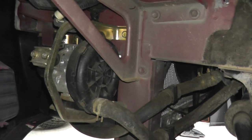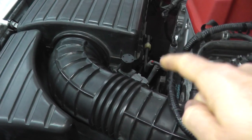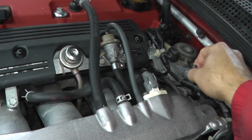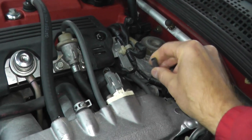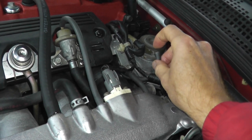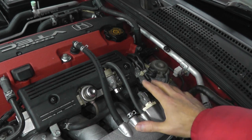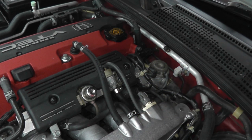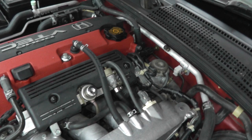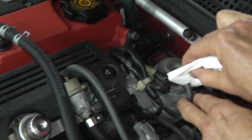Now let's test the unit. Chances are if you have trouble code P0411, it's this little solenoid valve. Following back to the air control valve, we have a rubber line. Simply remove it and then we should have vacuum. Start the vehicle and you should feel a very slight vacuum. When you do this test, just make sure that the engine is cold — do not perform this test if the engine is warm. You can see how small the vacuum is; it's very, very small.